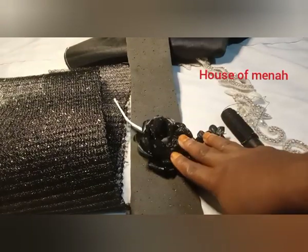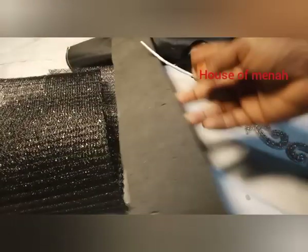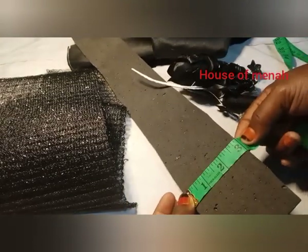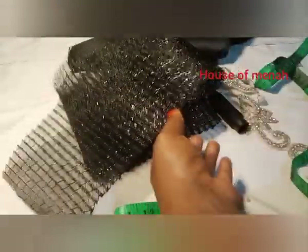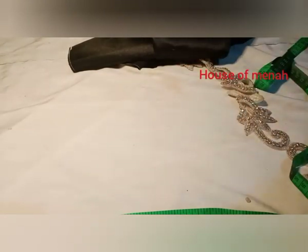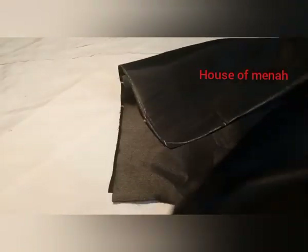This is all the material we need for this tutorial. These are Marco pieces — 13 by 3 inches by 19 inches — and that's our pocket size. This is our pleating quill. You're going to need a needle and thread, and this is the accessory I'm going to be using for the front. You can use an accessory of your choice, but I love this one — it's so beautiful.